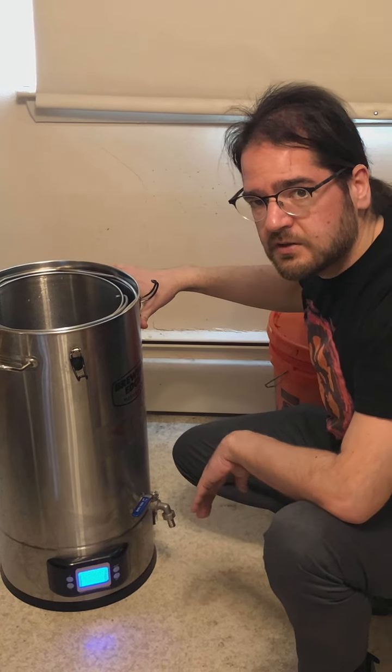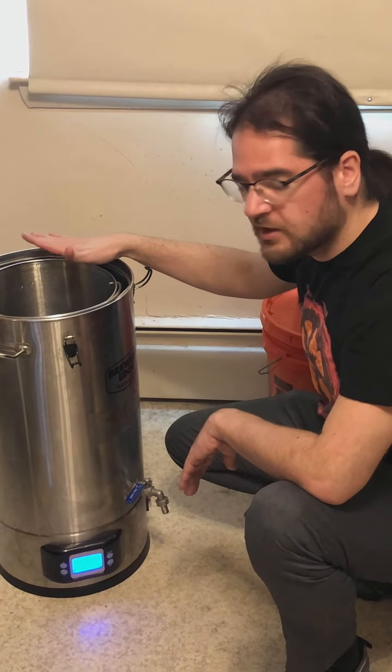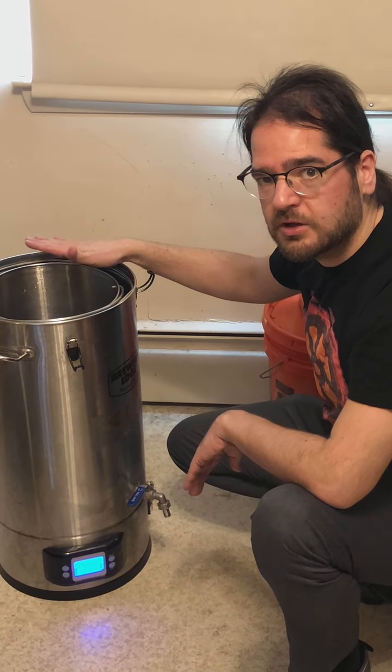We'll let it heat up to 150 and then we'll get the grain in. In the meanwhile, we are gonna go sanitize some things so that everything is up to speed.